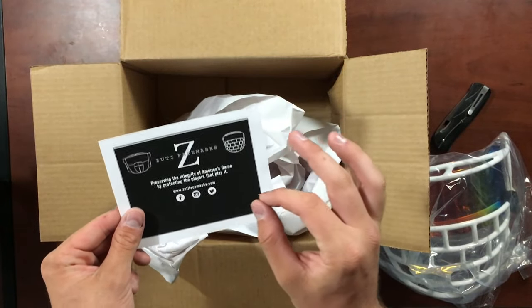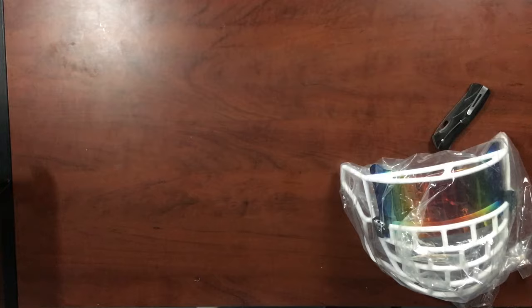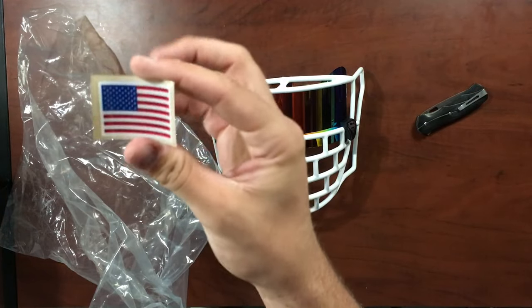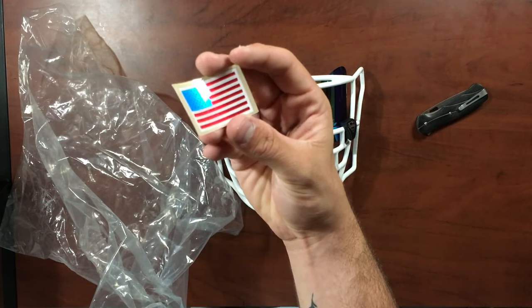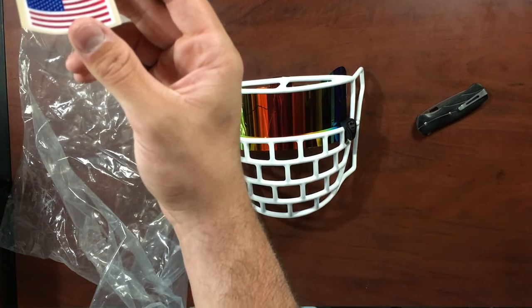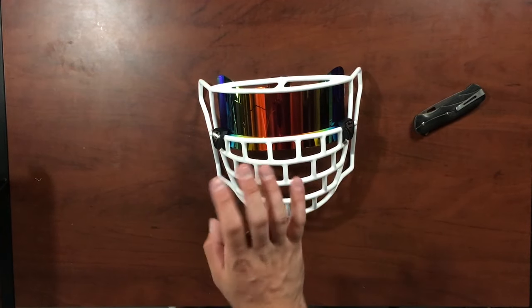Zooty Face Mask is sold exclusively by Green Gridiron. Now I do know a little bit about this product already so I can give you some information before the full review. They also always throw in one of these chrome US flag decals — I'll be throwing this back on my helmet. I had one a long time ago but took it off for a Canadian flag one they sent me, but I'm going to throw this one back on.